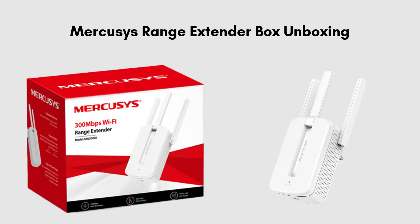First, we start with the unboxing, giving you a clear review of what comes in the package. Inside the Mercosys Range Extender box, you'll find the range extender device itself, which plugs directly into a power outlet. Along with that, there's a quick installation guide to help you set it up easily, and sometimes a warranty card. The extender is typically compact and doesn't require any additional cables or accessories, keeping the package simple and easy to manage.